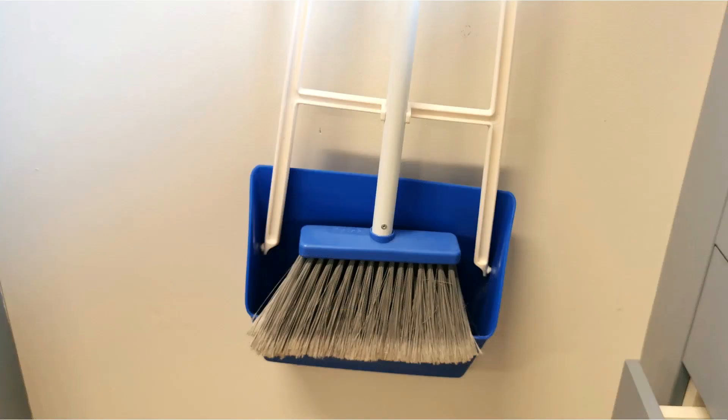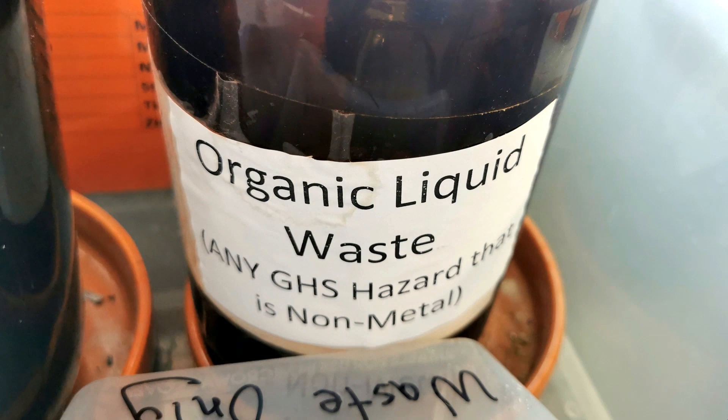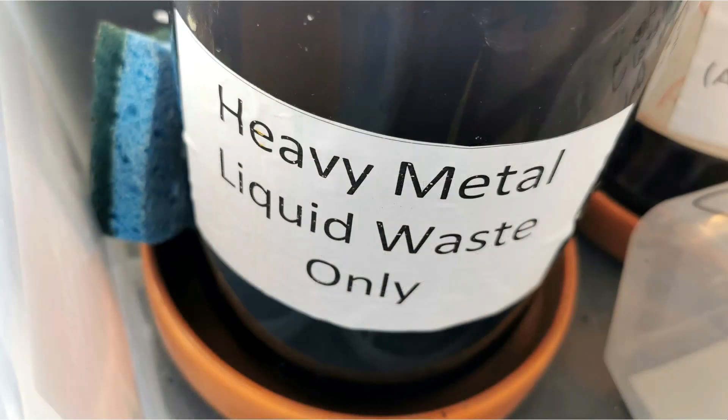If you break some stuff, sweep it up — there should be a dustbin and broom somewhere around. If there's any broken glass, that doesn't go into the normal rubbish bin — it goes into a proper glass bin, and your teacher will show you where that is. When you've finished and got some stuff left over, you don't necessarily just wash it down the sink. Some substances are okay to go down the sink, but often they're not — so you'll find bottles for organic waste, heavy metal waste, etc., because some things really should not go down the sink.